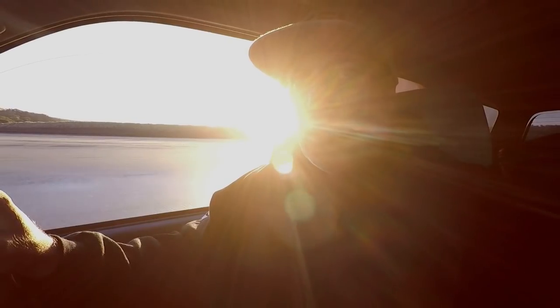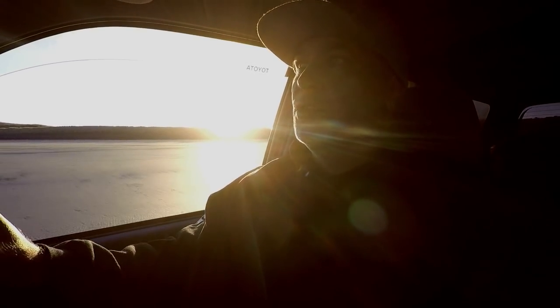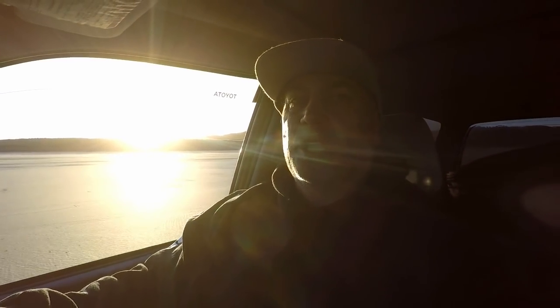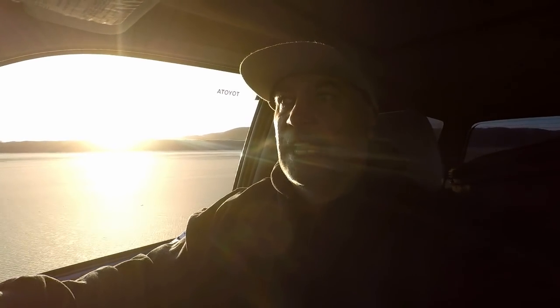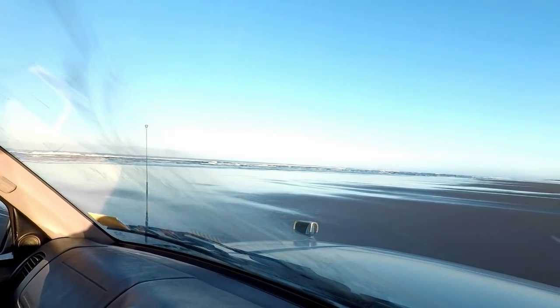I like to drive Mirawai Beach at least half tide out. So half tide going out, come on, and then you've got a good six hours before you've got to come off. I like to come back at half tide, and any higher than that you've got to drive on that soft sand. So just driving down by the water's edge here.